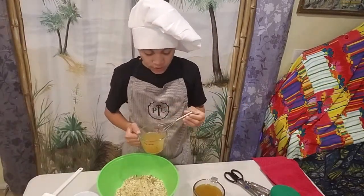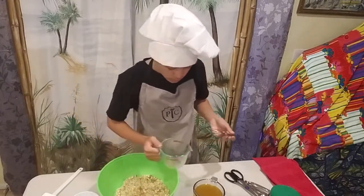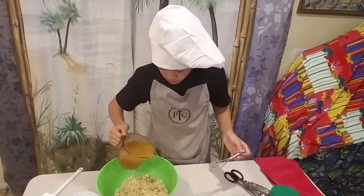Go ahead and dump it in — roll it around, spread it so that it goes evenly. Put that to the side. Good job! Then do the next one — that's two cups. Pour all that in.